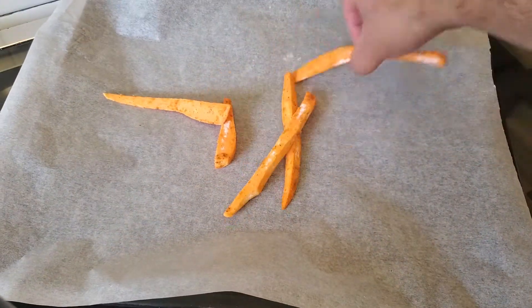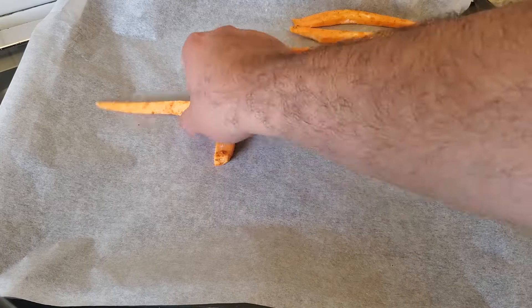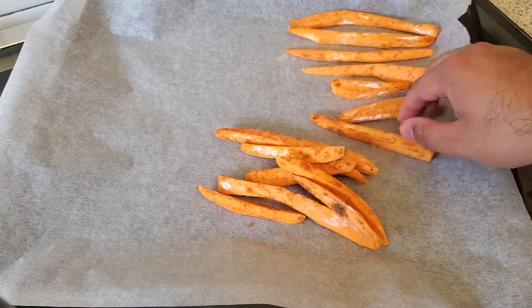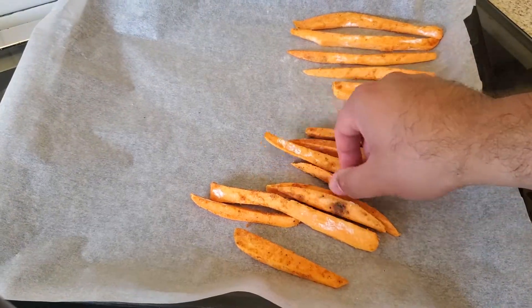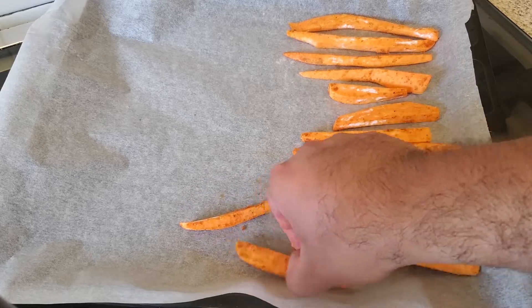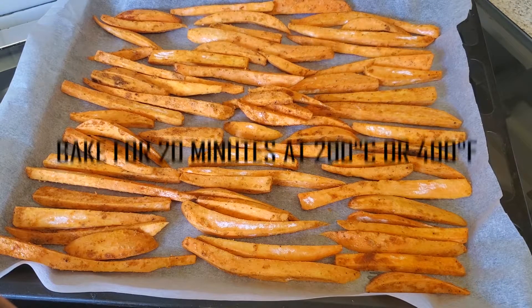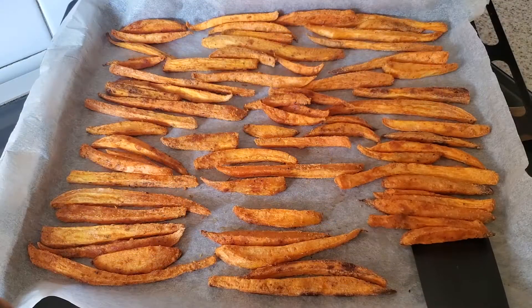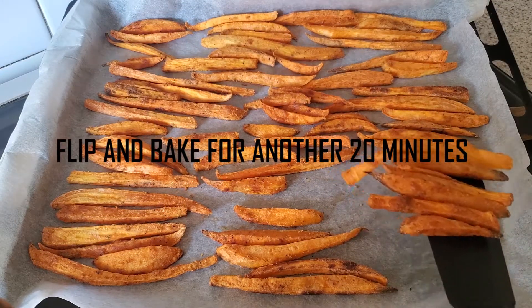Neatly arrange everything on a baking sheet lined with baking paper. Bake for 20 minutes at 200 degrees Celsius, then flip and bake for another 20 minutes.